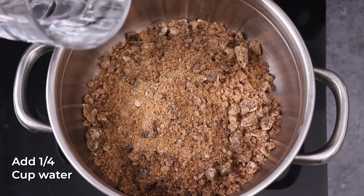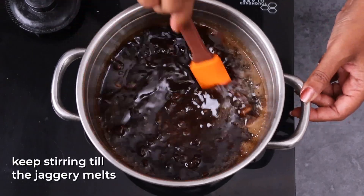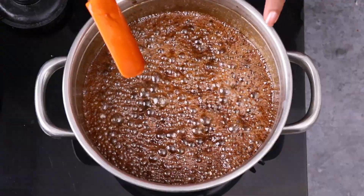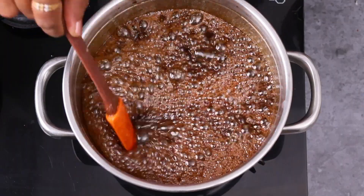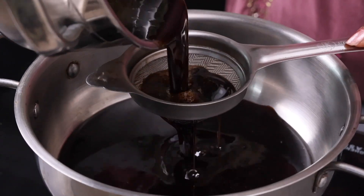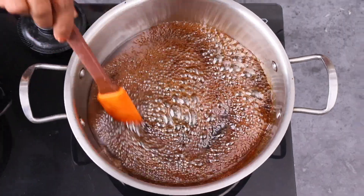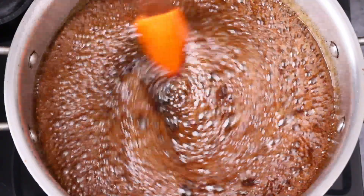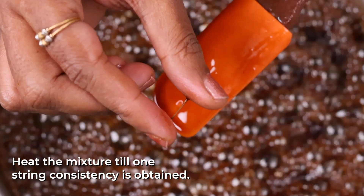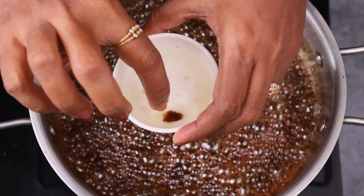Add 1.5 cups of bellum in the pan. Make sure that we dry the ingredients and clean up the dough. Take the dough and create it, then put it in the bowl.